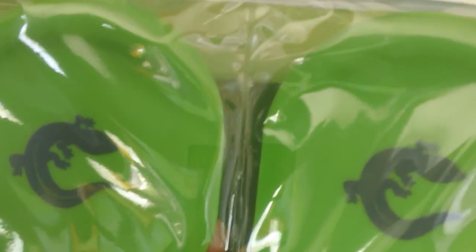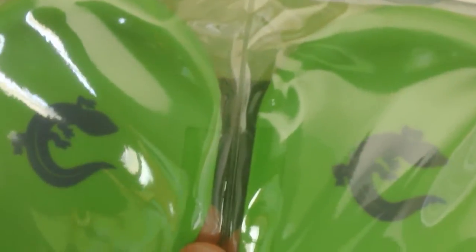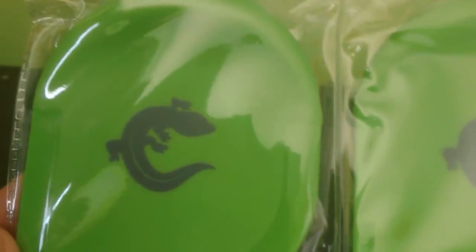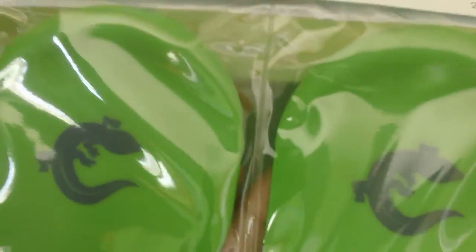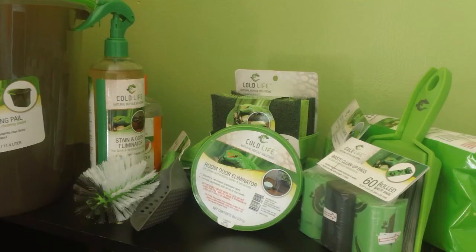A lot of people don't think that gook or mess is in all parts of the cage — it's all over the cage. For those of you that have mesh cages, this is going to be very helpful. It also has a little lizard decal on it, which is so cute. That has been the Cold Life Tank Scrapers.